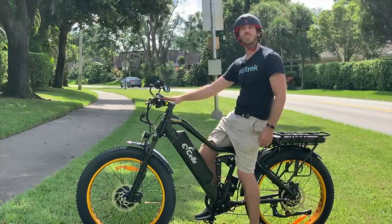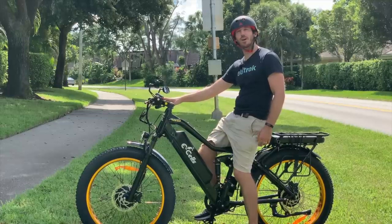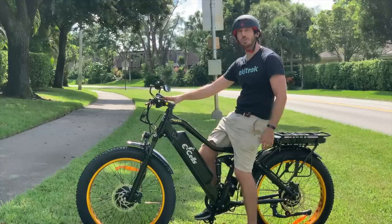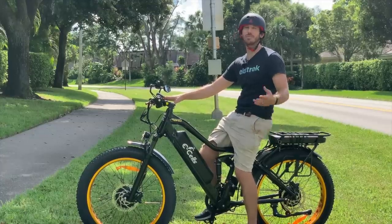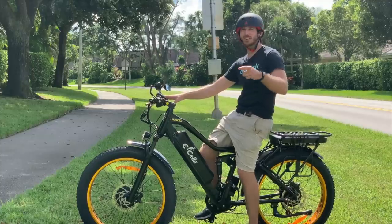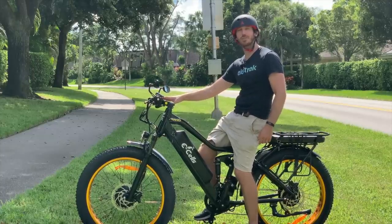Thanks for watching everyone. We hope you enjoyed that review of the Ecells Supermonarch Crown. This is an awesome electric bike, so much more than most people probably need, but that's what makes it so great. If you like this video, why don't you give it a thumbs up? And don't forget to subscribe so you can check out all of our future electric vehicle videos. We'll see you here next time.